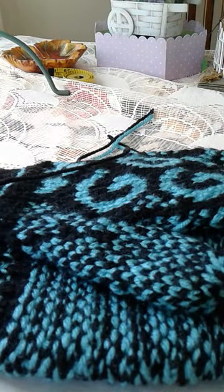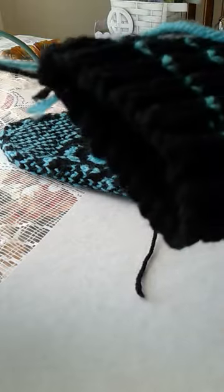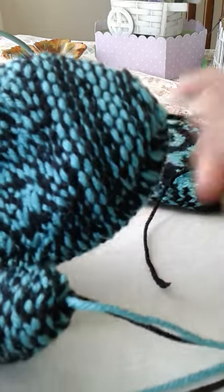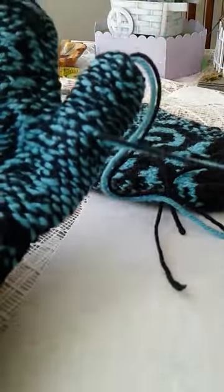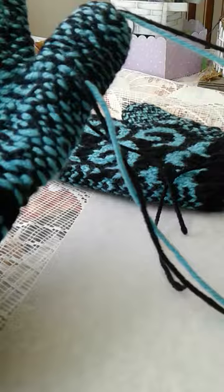Hello everybody, this is Jeannie T with It's All About Yarn, Knit and Crochet. Today I'm going to show you the inside of my mittens and where I'm going to be darning them. There's not much to darn because I have the beginning of the black and the beginning of the blue, the end of the black and the end of the blue that I already darned in, the beginning of the thumb and the end of the thumb — and that is it.